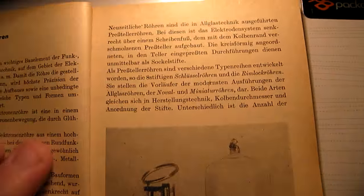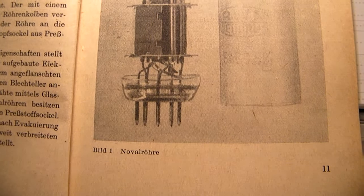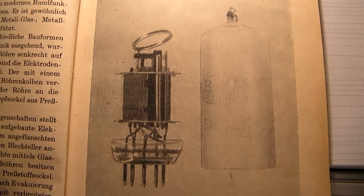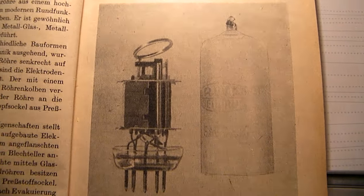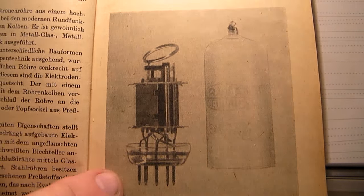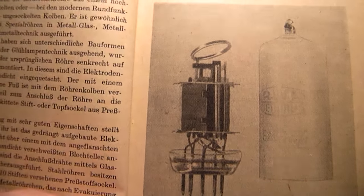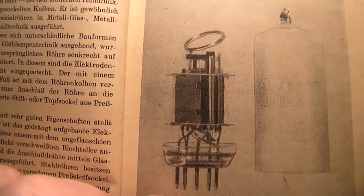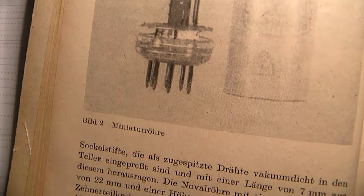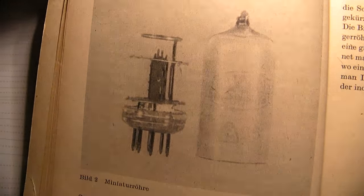There are a lot of pictures, and that's especially interesting. Here, for instance, the so-called Noval tube — Noval means new. It's a kind of glass hood that was melted onto this completely modern setup from cathode, anode, grid, etc. — a miniature welded design. Here again a miniature tube from those days. Of course, miniature was not so miniature back then.